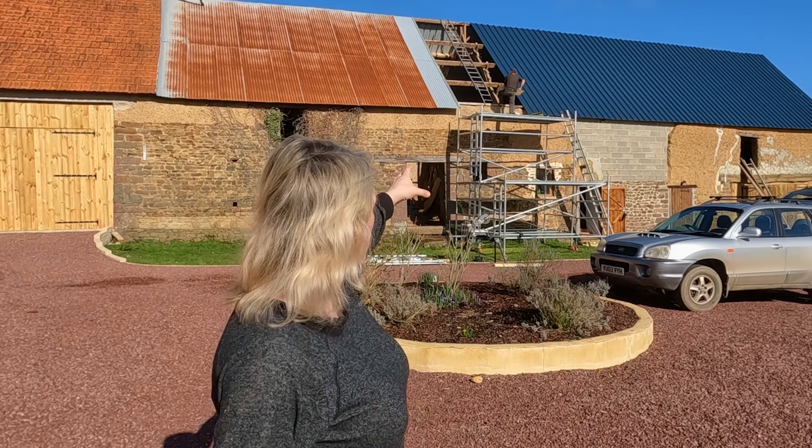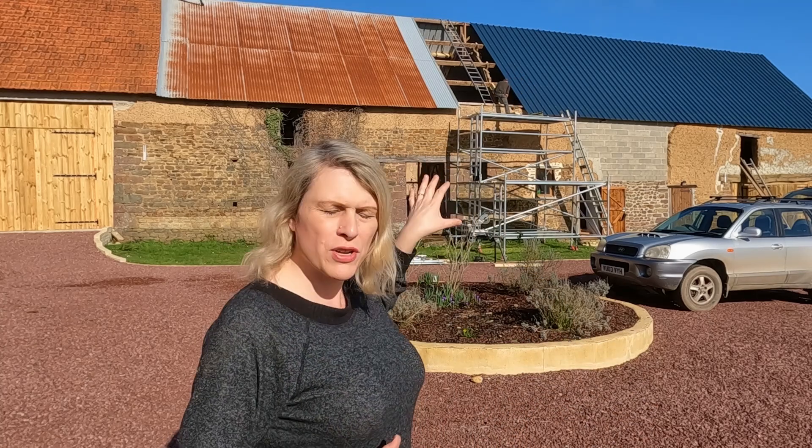What we're going to be doing today — you can see up there, Jude, he's just putting some reinforcing timber into the roof so that we can screw the rails of the solar frame directly to that timber.